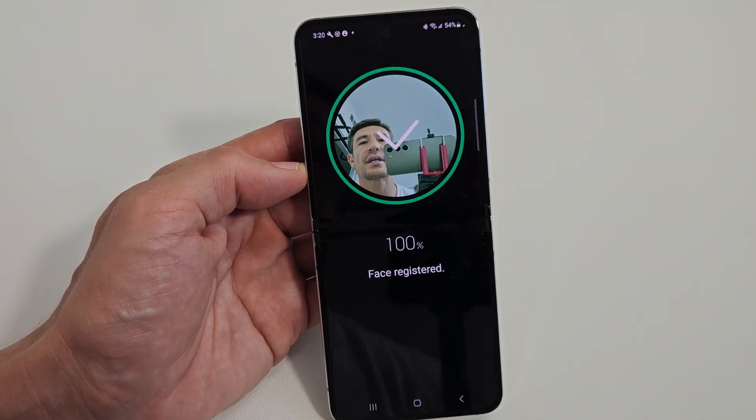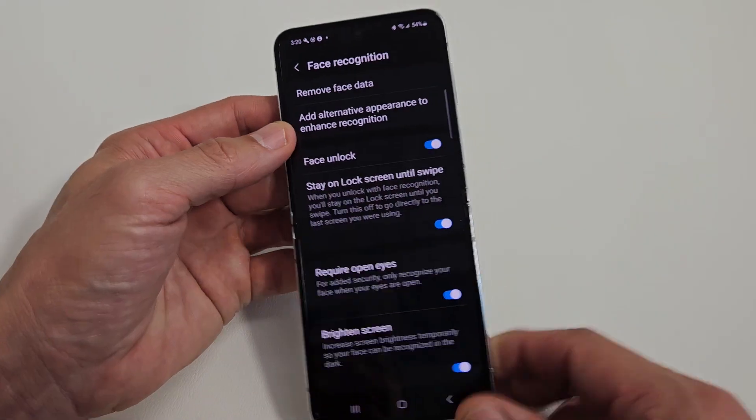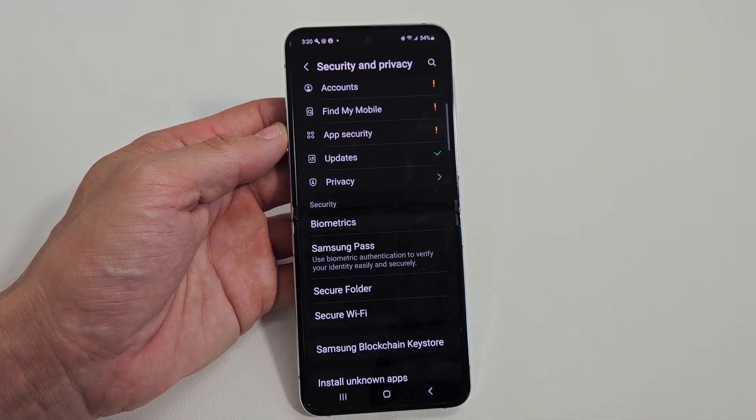Here's a Samsung Galaxy Z Flip 5 smartphone. I'm going to show you how to add a fingerprint password. Okay, very simple here.